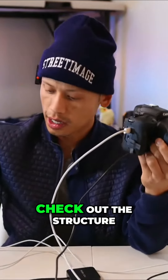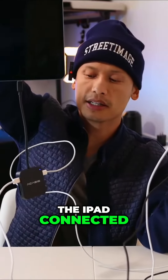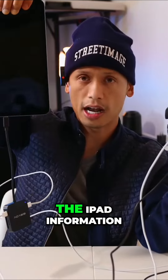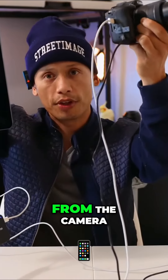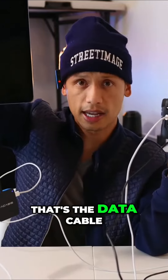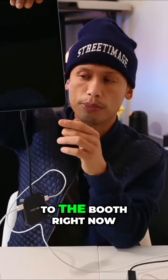Check out the structure of this. We have the iPad connected to the Axis, and the Axis is feeding the iPad information from the camera. The camera is connected to the Axis — that's the data cable, Type-C to Type-C. So let's go ahead and go up to the booth right now.